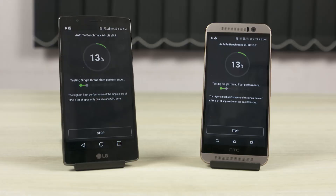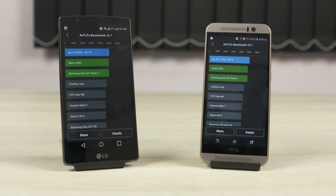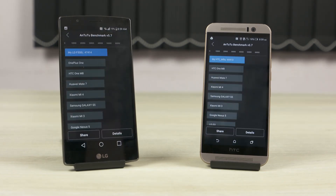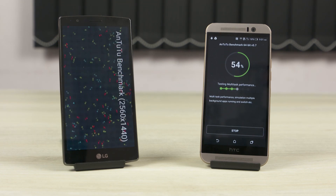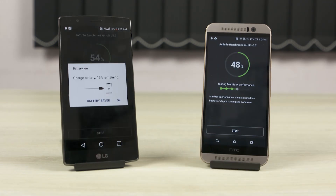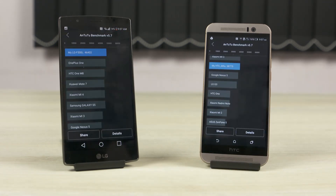I do have an HTC One M9 in the studio, so I went ahead, charged it, and let both phones cool for about 20 minutes to level the playing field, then ran Antutu again. Sure, the M9 outscored the G4. But once I ran it a second time, performance sharply dropped. I ran it once more just for kicks, and as you guys can see, there seems to be something wrong with the Snapdragon 810 chip — it does heat up a lot, leading to very aggressive throttling.